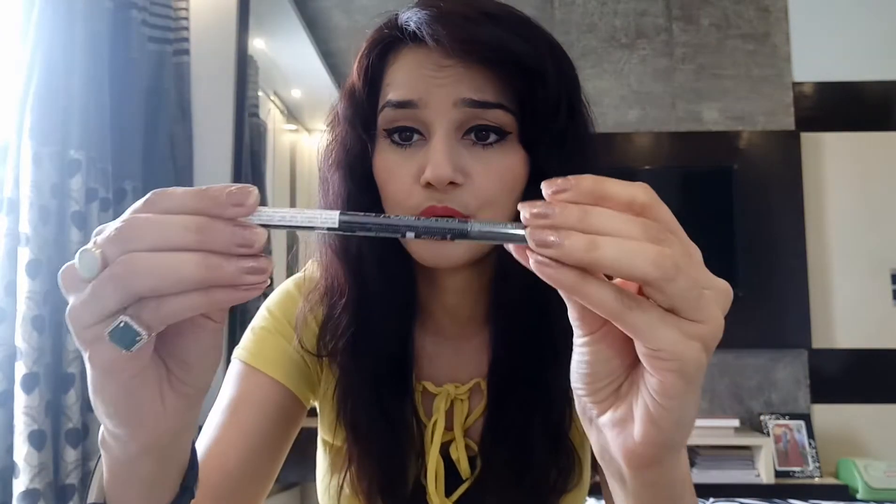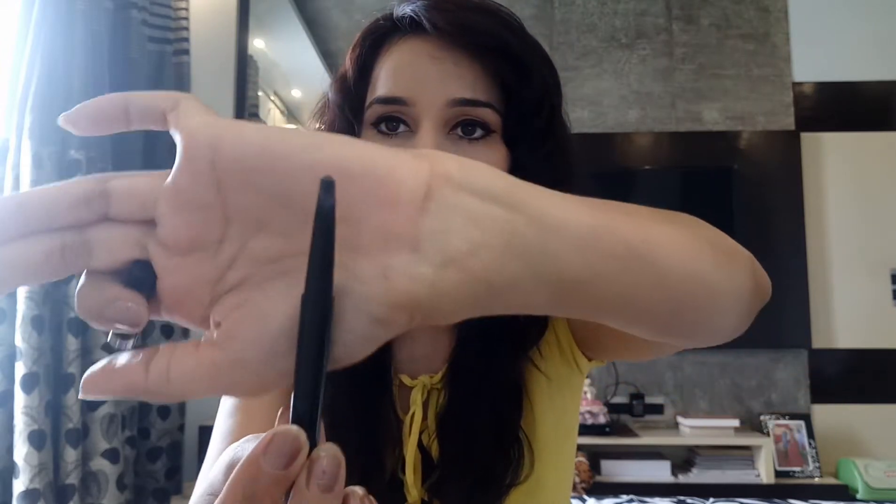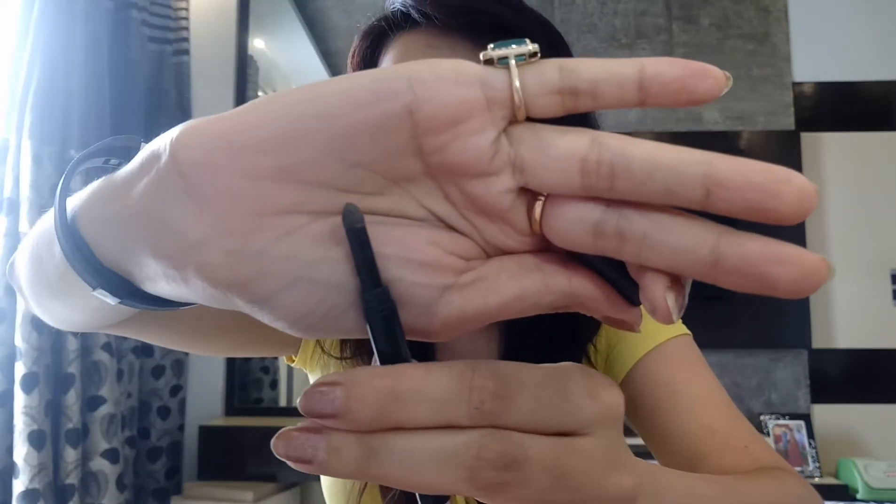The price for the Fashion Brow is 300 rupees, which is quite nice. One side is the pencil — you rotate it to get more product. The other side is a sponge for blending, so whatever product you apply on your brow, you can mix it with the sponge to spread it evenly. So there's the sponge — now let me start applying it. It's a very smooth pencil.